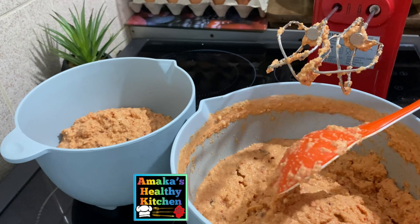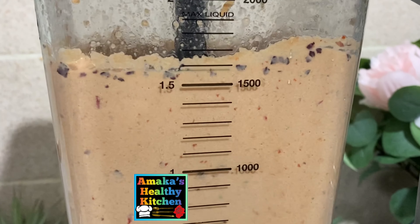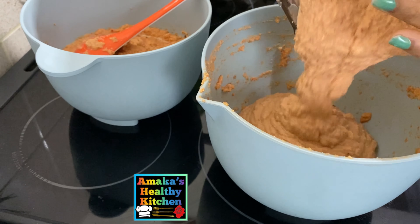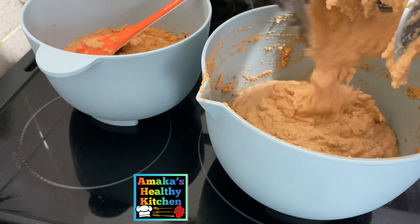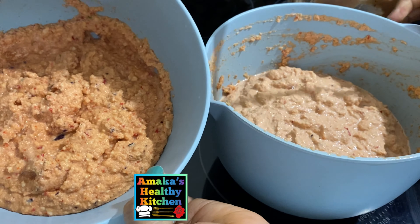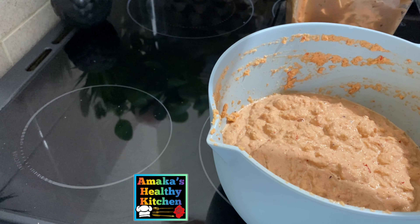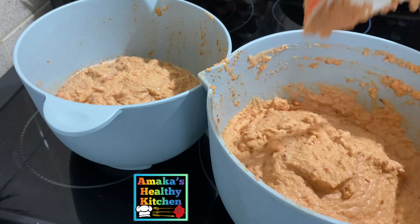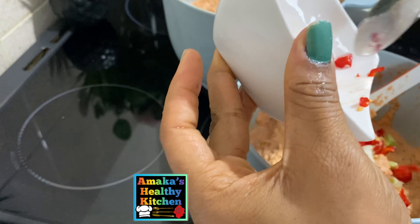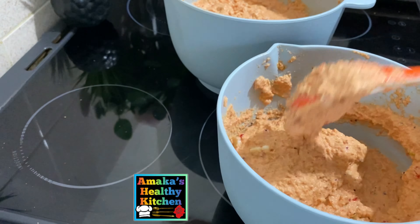After mixing, I decided to blend one more time because it wasn't giving me that smooth consistency. Here is the one I just finished blending, and I'm going to blend the other one so you can see the two of them and the difference. After blending both to the consistency I like, I added spring onion in one and chopped pepper in the other — kids might not like the pepper one.